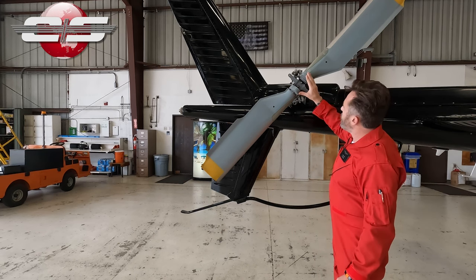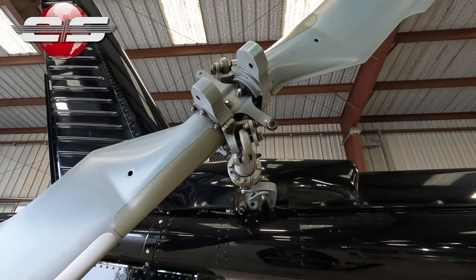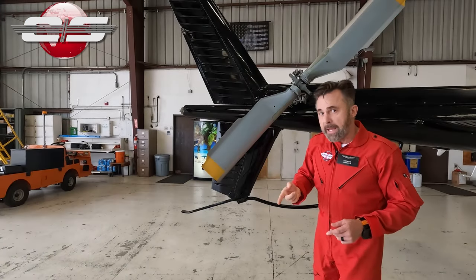So when a twist is induced, you can see the twisting of the spar and these boss weights moving. Now, a lot of people think these boss weights bring the twist out. They actually do the exact opposite.